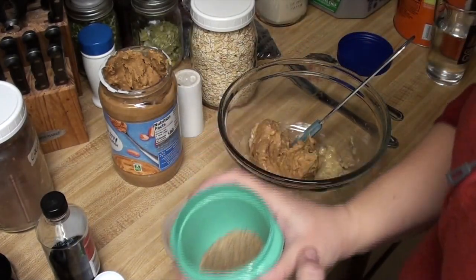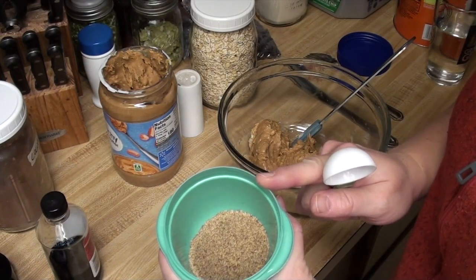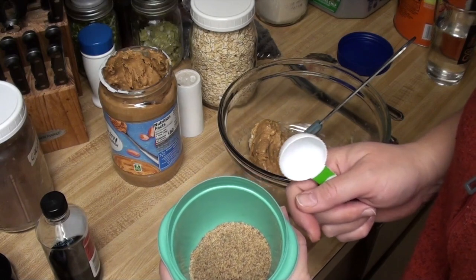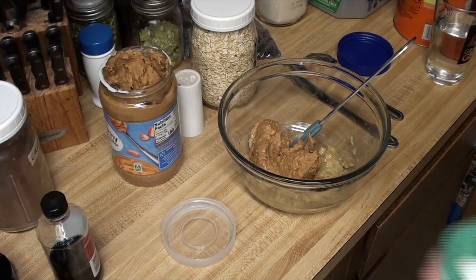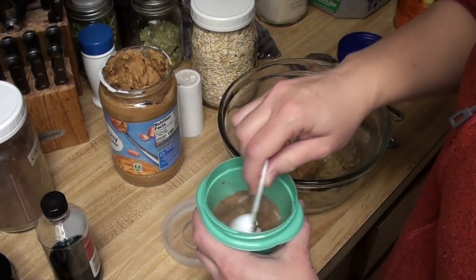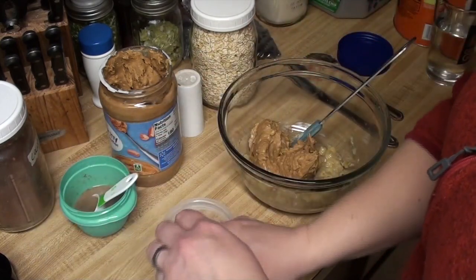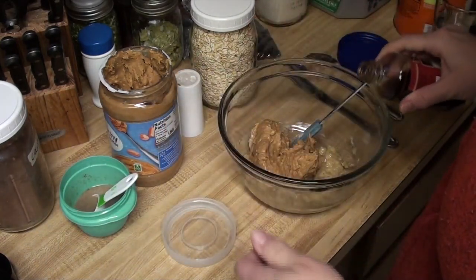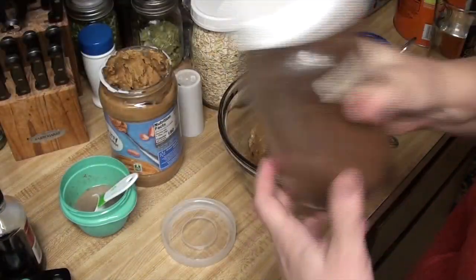I'm going to make a flax egg, so I'm going to put some water in this. This is two tablespoons of flax meal and I'm going to put in six tablespoons of water. That needs to sit until it gels a little. I'm going to get in a teaspoon of vanilla. The original recipe actually calls for cinnamon, but I'm going to make it chocolatey.